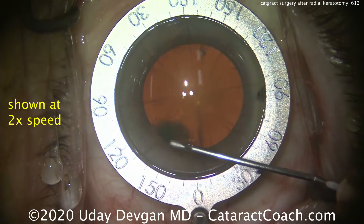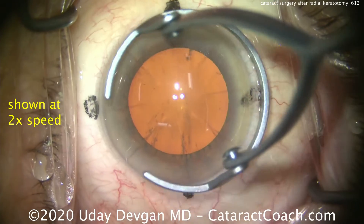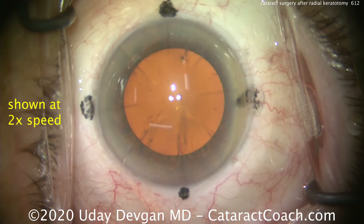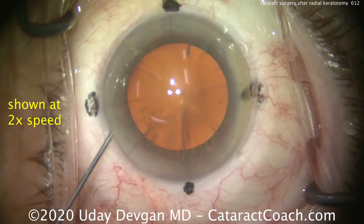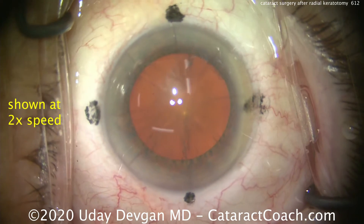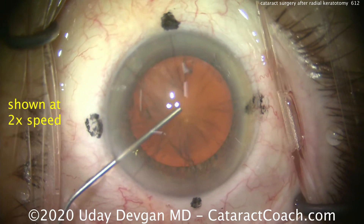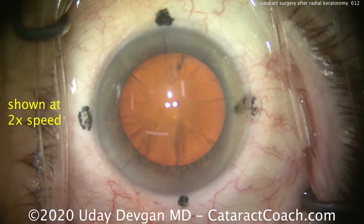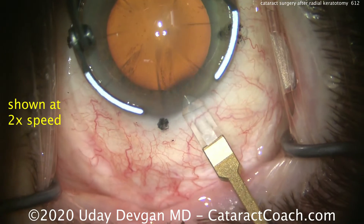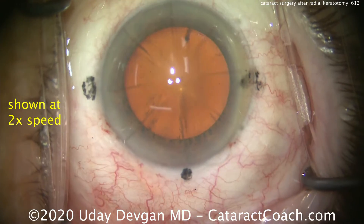You see I'm marking the steep axis here because we're preparing to use a toric IOL in this case. This is a patient who had 8-cut radial keratotomy — you see those 8 radial cuts like spokes of a bicycle wheel. The RK was done on this patient in about 1990. We're seeing a lot more of these patients in the U.S. because they had RK done in their 20s and 30s in the 1980s and 1990s, and now in 2020 these patients are in their 60s and 70s, coming on 80 years old, and it's time for them to have cataract surgery.